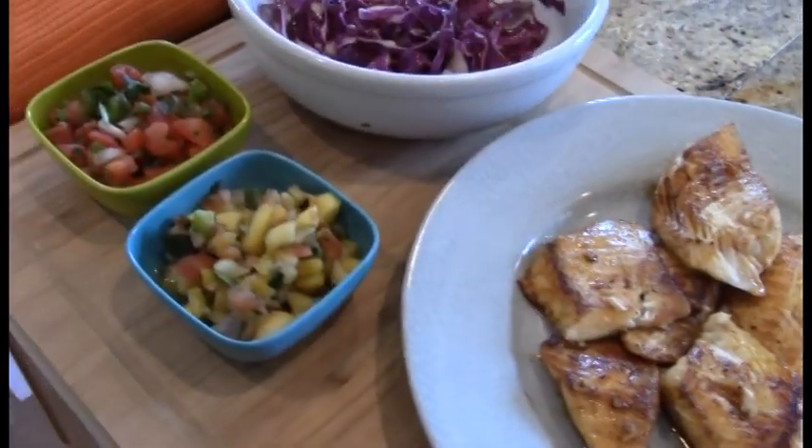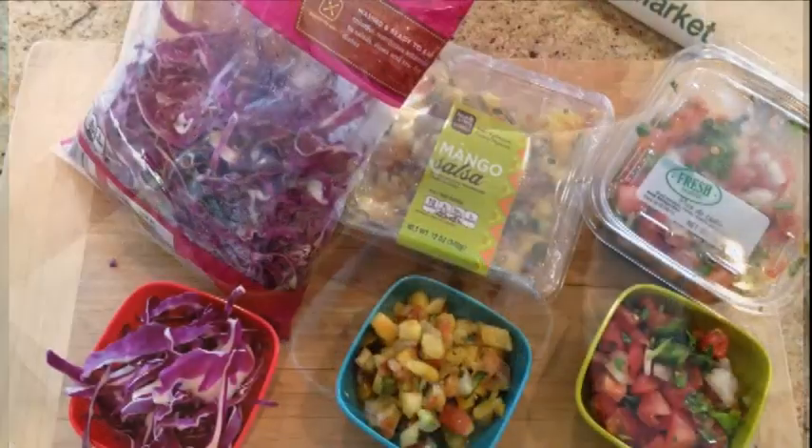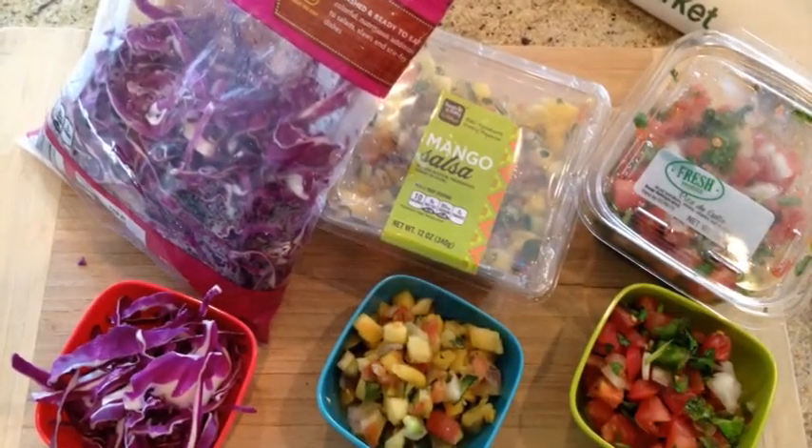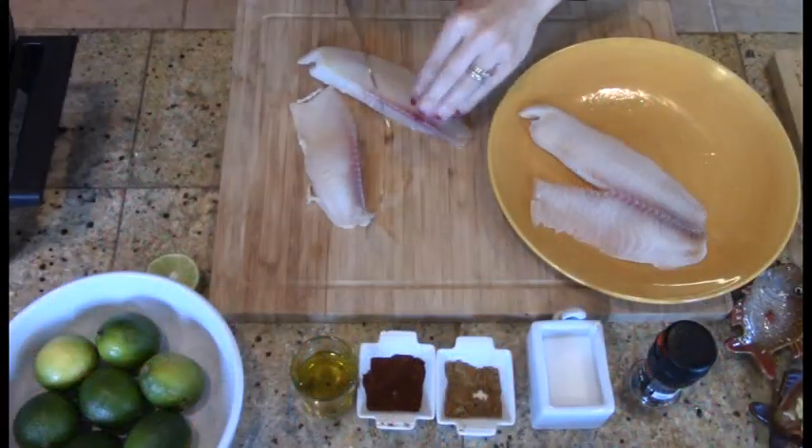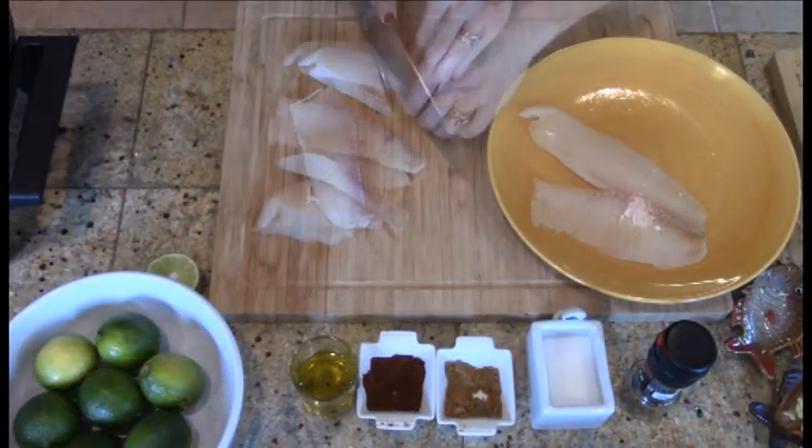For this recipe, I'm keeping it simple. To accompany the pan seared tilapia, I picked up freshly made mango salsa, some pico de gallo, and shredded purple cabbage.